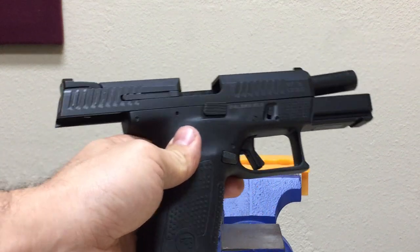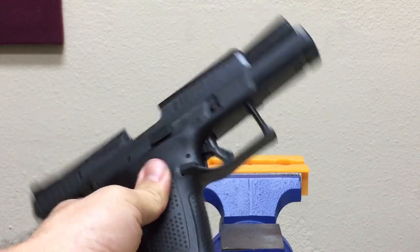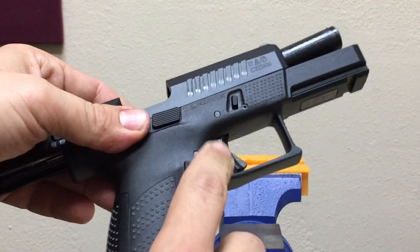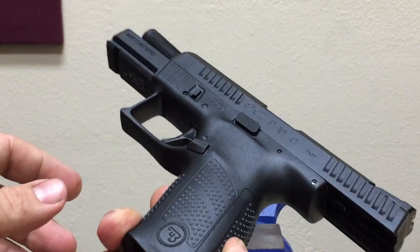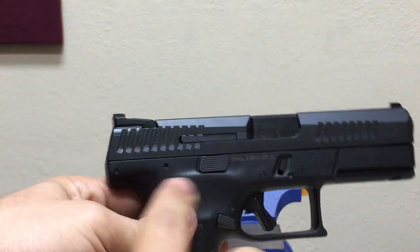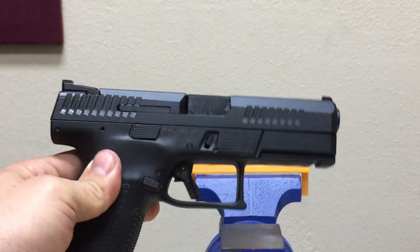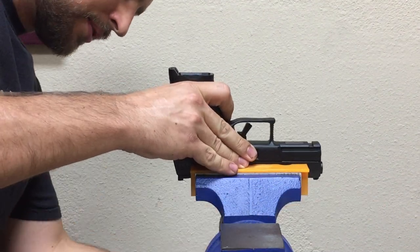We're going to do a quick video on trigger pull gauge weight testing on striker fire pistols. This is a CZ P10 — factory, just brand new out of the box. You can still see some of the oil on it. It's never been fired and it's completely stock. It has a factory striker spring, factory trigger, factory trigger bar, factory sear, and the entire striker assembly is completely stock. So let's put it in the vise and take some readings.